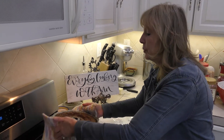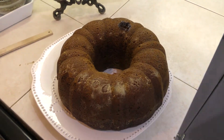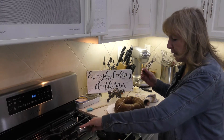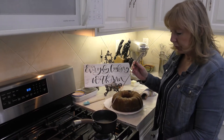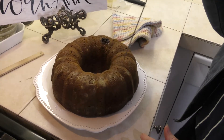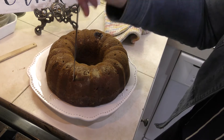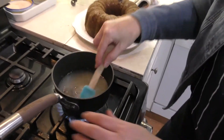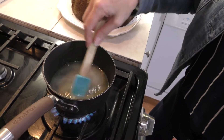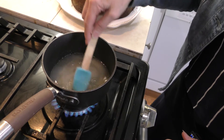The gingerbread has been cooking for an hour. I just took it out of the oven and I'm going to release it on a platter. At this point you want to poke a lot of holes in it because we're going to be making a syrup. I have a syrup made out of a little bit of water, some lemon juice, and some sugar. I believe this is an eighth cup of water, about three tablespoons of lemon juice — juice of half a lemon — and a half cup of sugar.